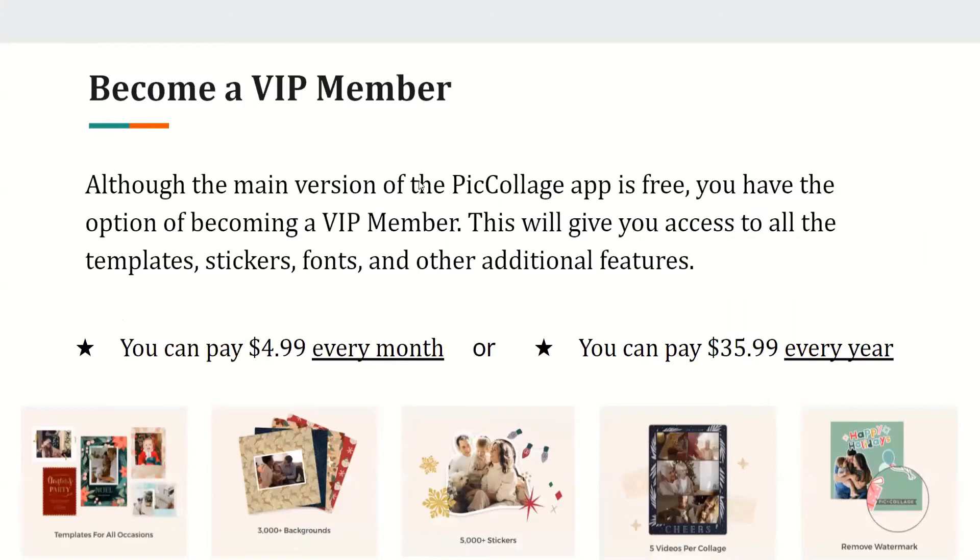Become a VIP member. Although the main version of PicCollage is free, you have the option of becoming a VIP member, which gives you access to all templates, stickers, fonts, and other additional features. You can pay $4.99 every month or $35.99 every year for the VIP subscription.